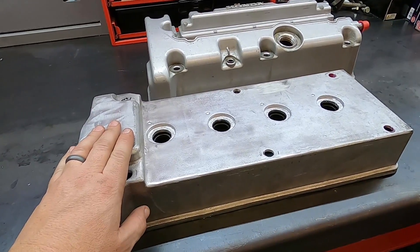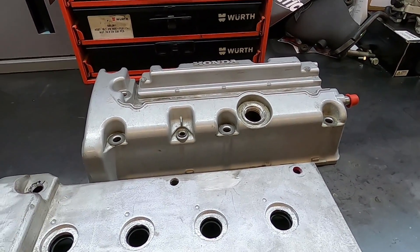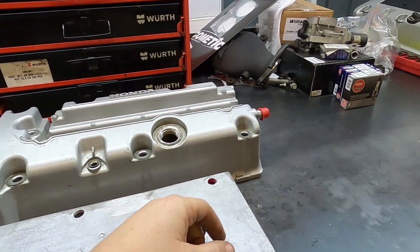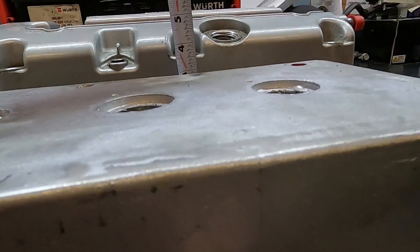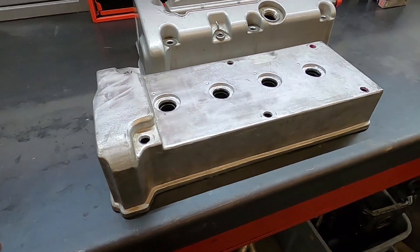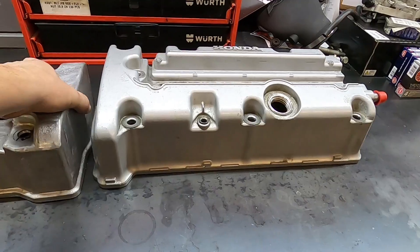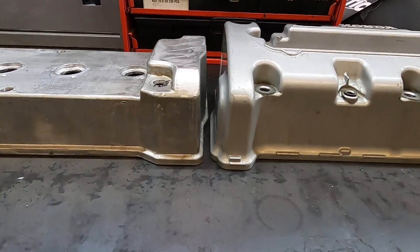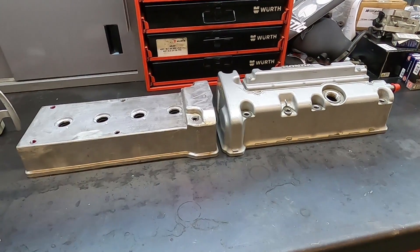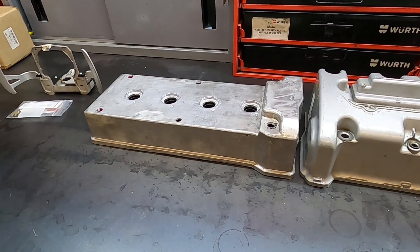Before I bolt the valve cover onto the engine for final test fitting, I want to share how low profile it is compared to the stock valve cover. As you can see it is significantly lower profile. The stock cover is basically three inches where the stock one is about five and a half inches. So you gain two and a half inches of clearance with this valve cover design, and that's huge. One area that's always a problem with K-series swaps in different cars is this area — a lot of times it hits the hood. But I've lowered it even in that area, at least an inch lower. I thought that was kind of cool and wanted to take this opportunity to share that before we go test fit it on the engine.